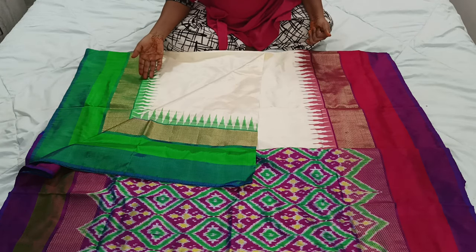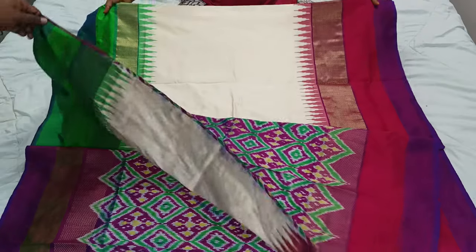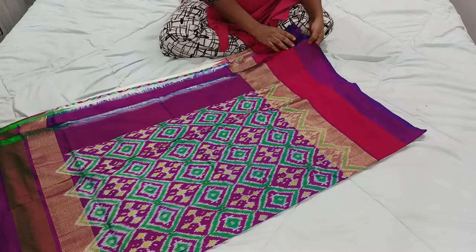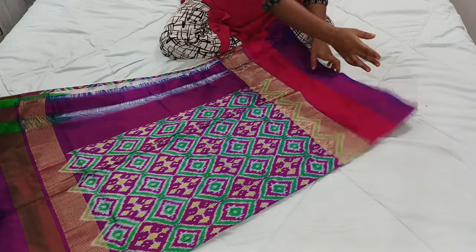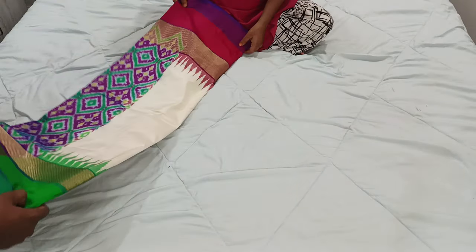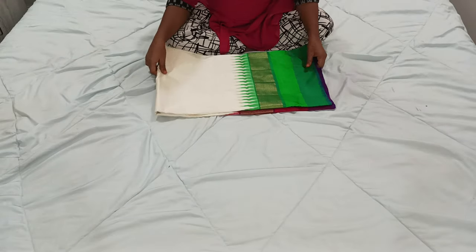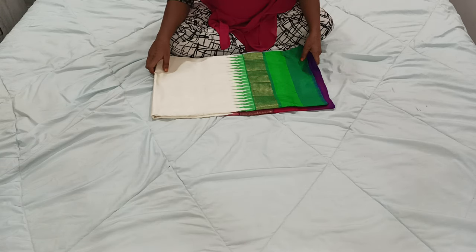In Ganga Jamuna sarees, various colors and designs are also available. If you want another color or another pattern in the pallu and blouse piece, we can provide it at the best price — because we are master weavers. Worldwide shipping is also available. For all the details, they are given in the description box. If you need any collection, you can ping us on WhatsApp. We also have Facebook and Instagram pages. Please contact us, please like and share our videos, and subscribe to our Ikat Collections YouTube channel. Thank you.